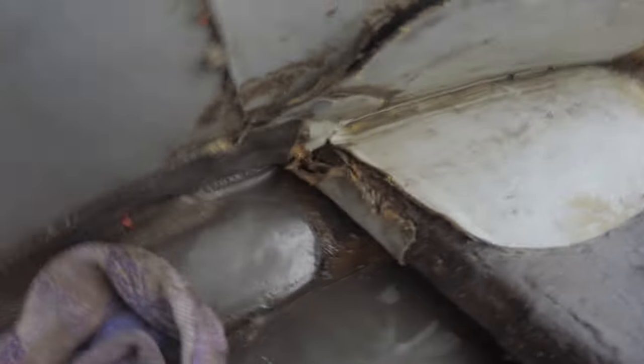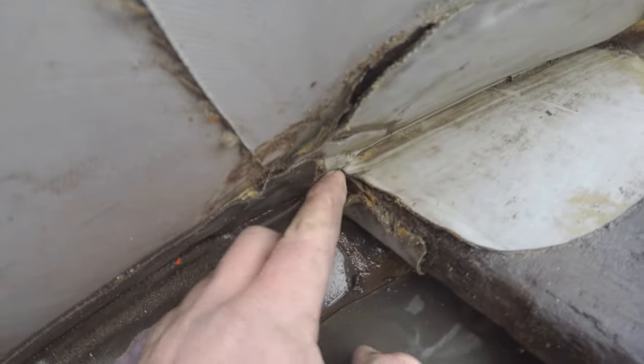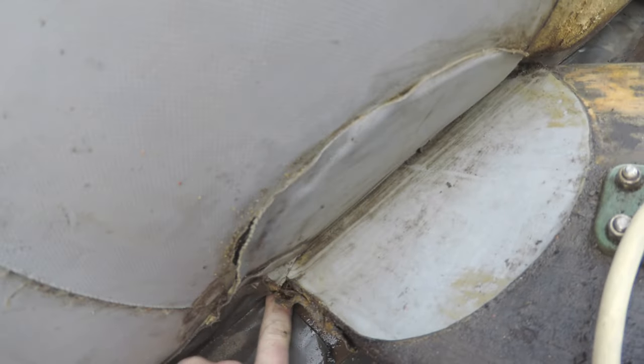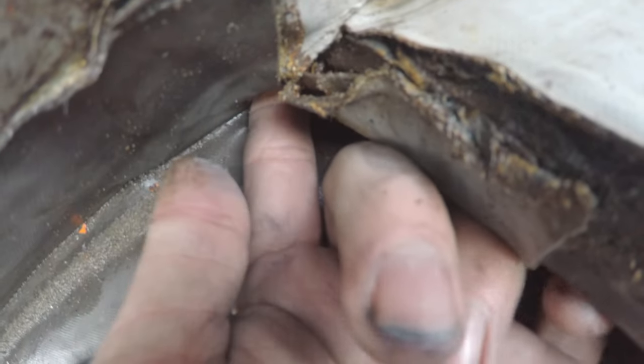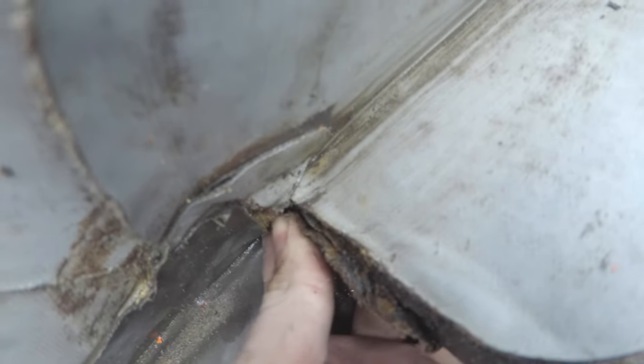You can hear it down here. There it is — you can either hear it or stick your finger in there. It's pretty much underneath the seat — yeah, it's down there, it's under there.